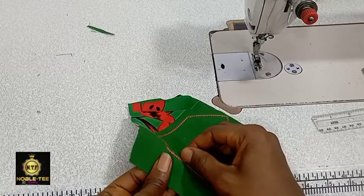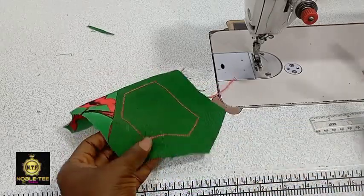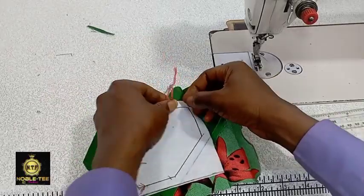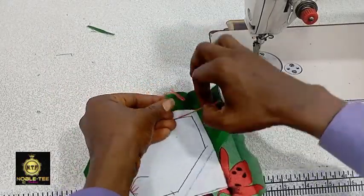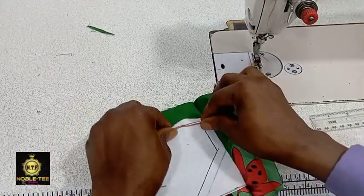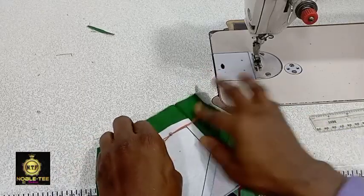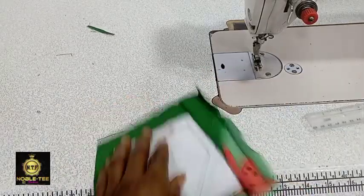Running stitches straight without any break will make your work come out very neat and clean. I left that in to show you that this happens sometimes when running threading on the material. Just tie it at the back like this.